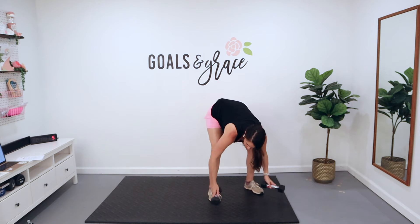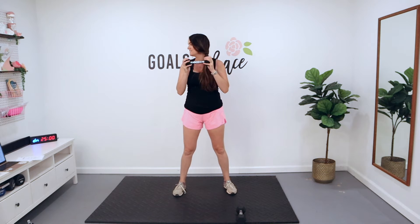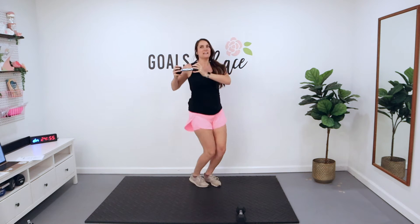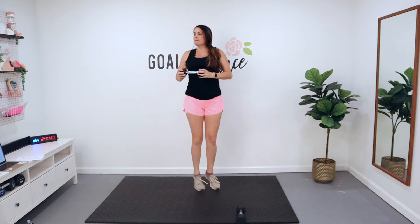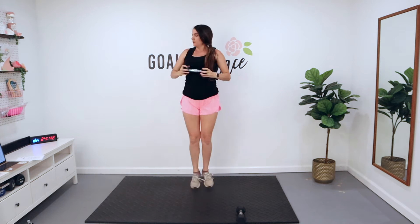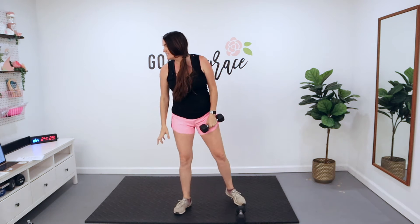Here we go, you guys. Just one dumbbell to start out with today. We're starting with those twist jacks — you've got 30 seconds. We're just going right into it today, then we'll start with those curl exercises. Happy Monday, let's kick this thing off strong. 10 seconds. You're here for four, three, two, and one. Cardio number one is done.